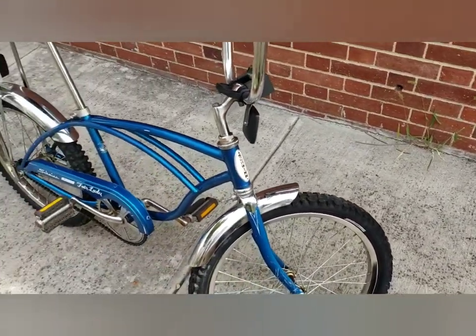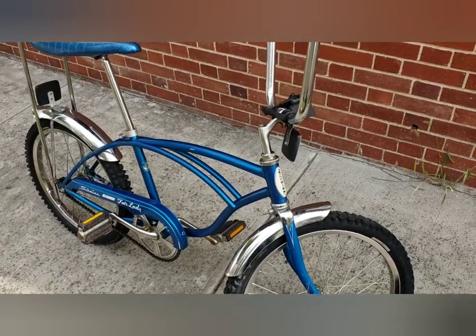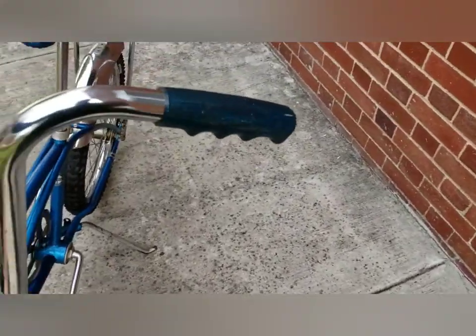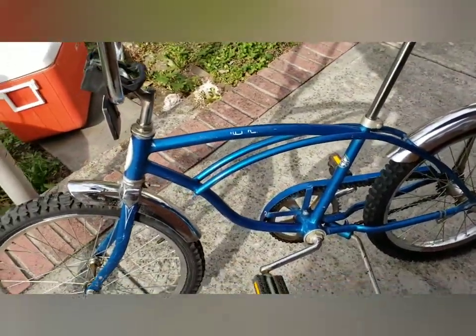The paint is original. Everything's original except a few parts, and the chain guard is from the same era. I'm gonna take you around the other side.